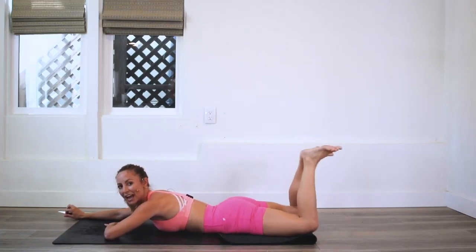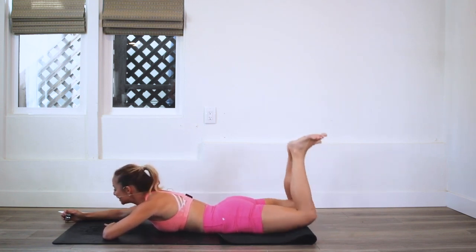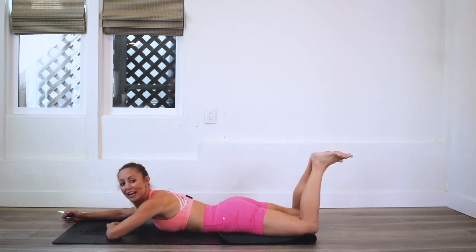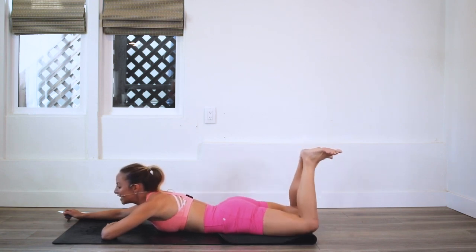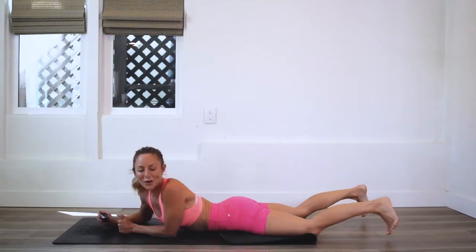It's the best feeling to feel so strong in your own body, to be able to lift yourself up at any given moment. Let's see where we're at — oh my gosh, this is going by so fast! We're almost at our last 10. Count down with me: 10, 9, 8, 7, 6, 5, 4, 3, 2 — 100! Great job, you did such an amazing job today!